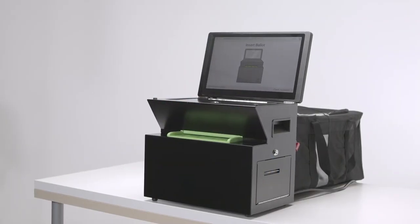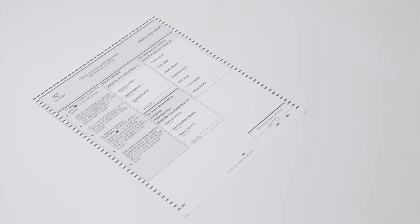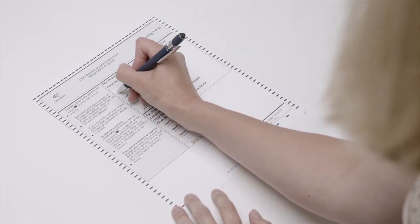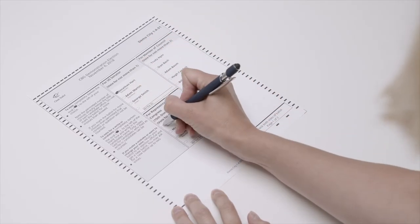Casting your vote on the new ClearCast Precinct scanner is easy and secure. Each voter will check in at the polling location and receive a blank paper ballot and mark their choice for each contest and question by filling in the oval next to the name or selection.